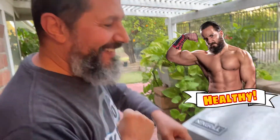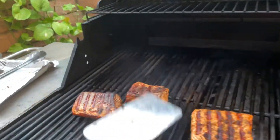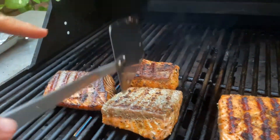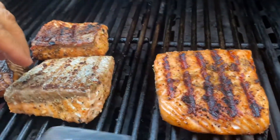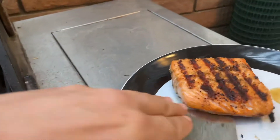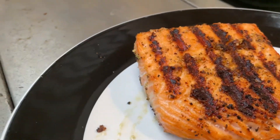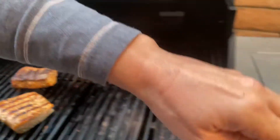Are you ready guys? We've got the salmon, extra omega-3, sizzling and nice. My wife always likes it more cooked, so this piece is for her and this one is for me. Here you go — the first pieces are on my plate. Beautiful, beautiful, beautiful!